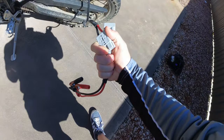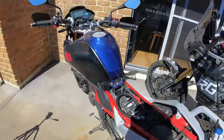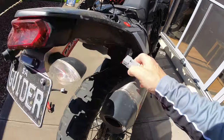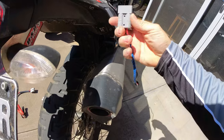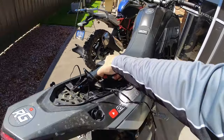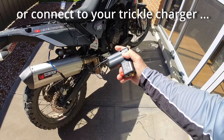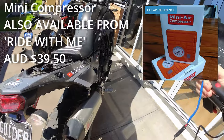Another great possibility is powering accessories. I've got an Anderson-type plug connected here, so I can plug in and power up my tyre compressor, which is absolutely superb. We do like our accessories — it's a fantastic piece of kit.